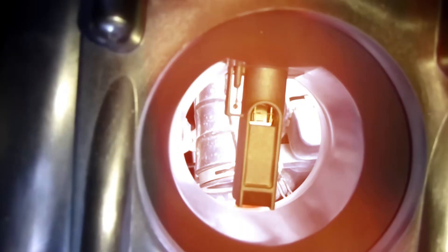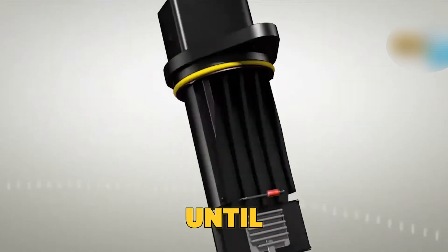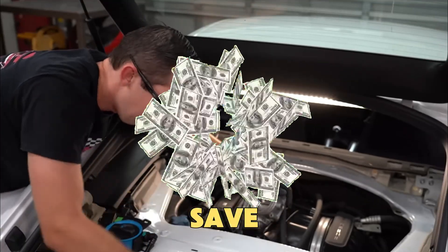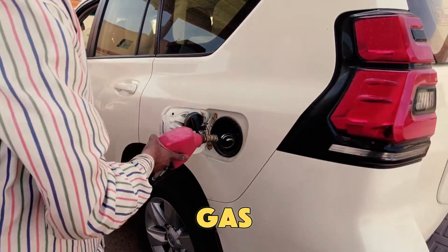We'll cover how they work and what happens if they stop working right. Stay until the end, because the last sensor isn't just important — it's the one that could actually save you money by cutting down your gas costs.